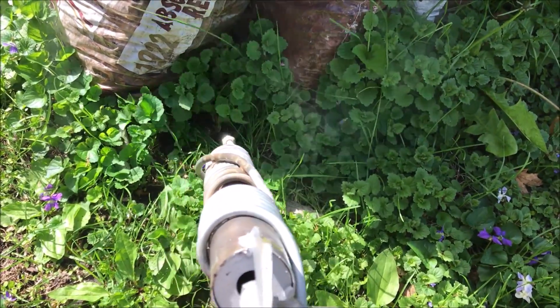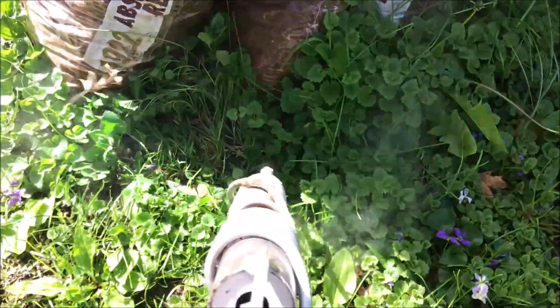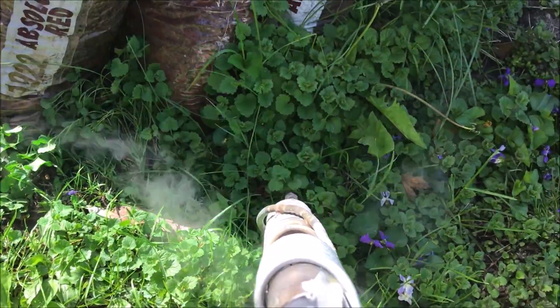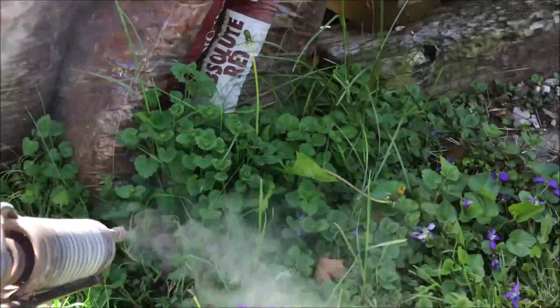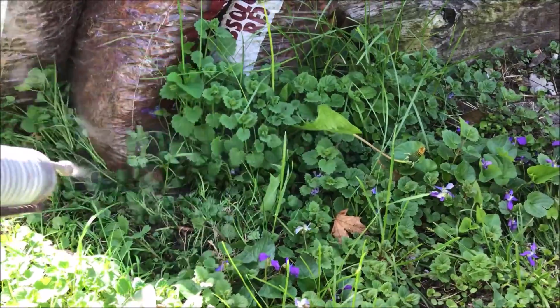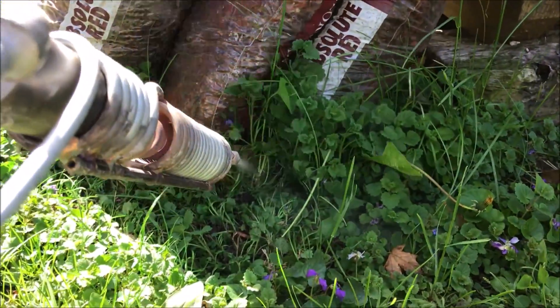Today's research and development revolves around the process of organic weed control using steam. Steam can kill the seed bank that weeds set up in the soil. In addition to that, it's a lot safer than flames.